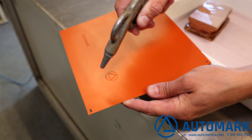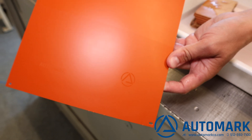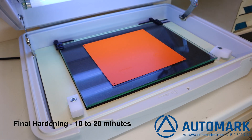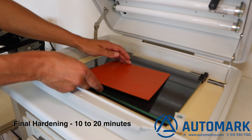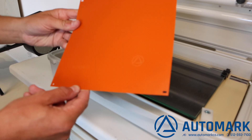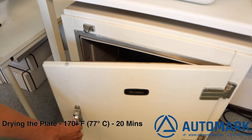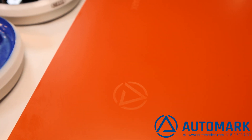We then use compressed air to dry the plate off. Now we go back to the final hardening in the UV exposure unit for 10 to 20 minutes. This hardens the image that was once soft. And now into a dryer for approximately 20 minutes for final drying. The plate looks beautiful and is ready for printing.